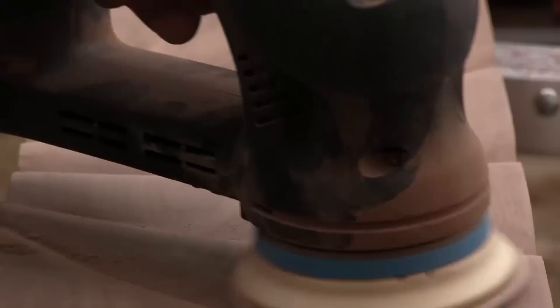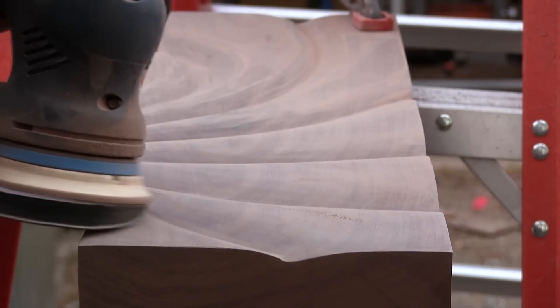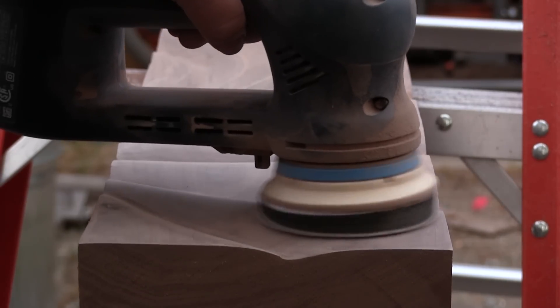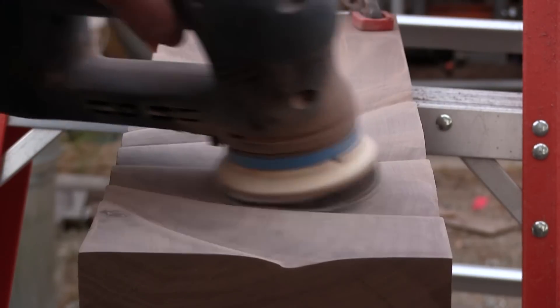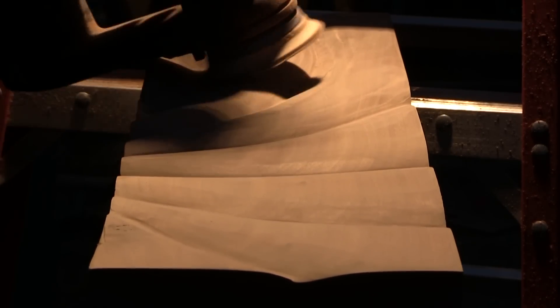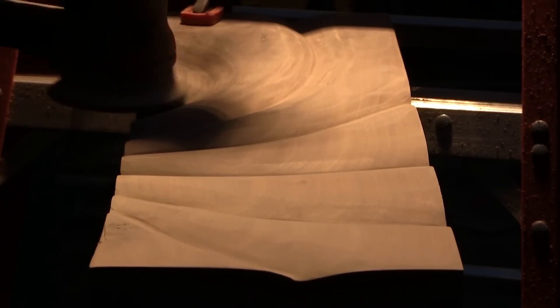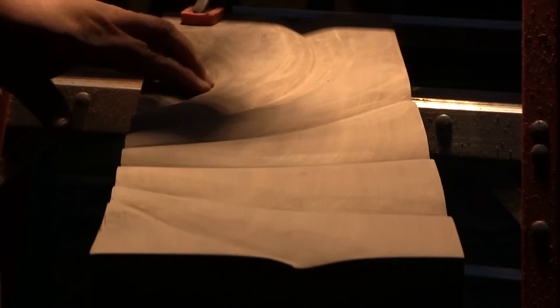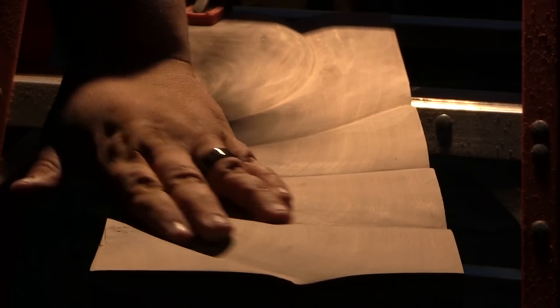The pad size on the RO 90 is really great for this because it can get into those curves, and I have a bunch of different grits from 40 all the way up to 800, so I can do a lot of the sanding with the sander. Here you see I'm using an interface pad — basically a foam pad with velcro on the front and back that goes between the sander and sandpaper. It helps you wrap over curves; Festool calls them interface pads. It's nice because with a flat pad you tend to create little micro-facets, and the interface pad helps smooth those back out into roundness.